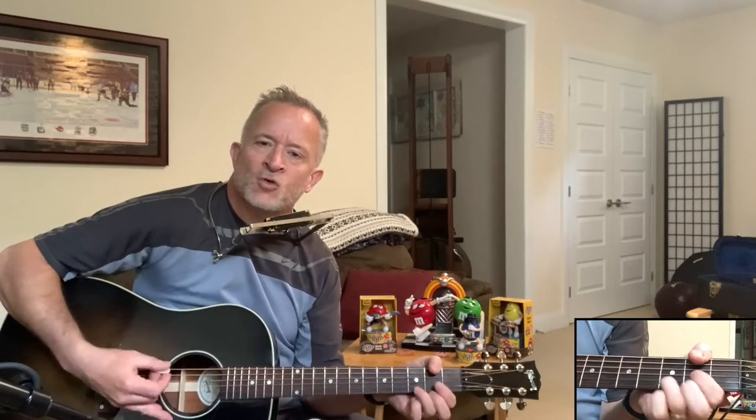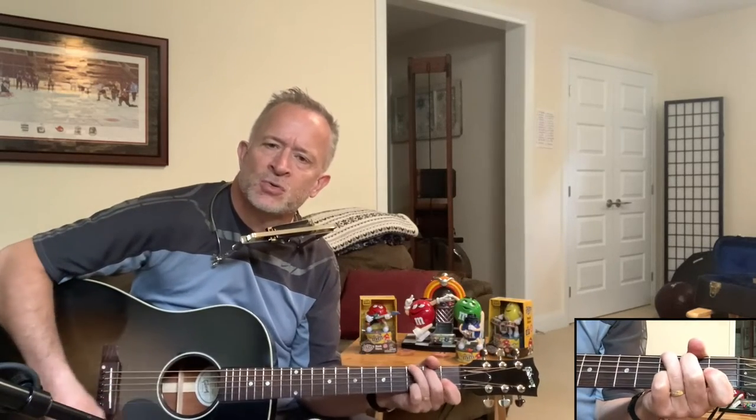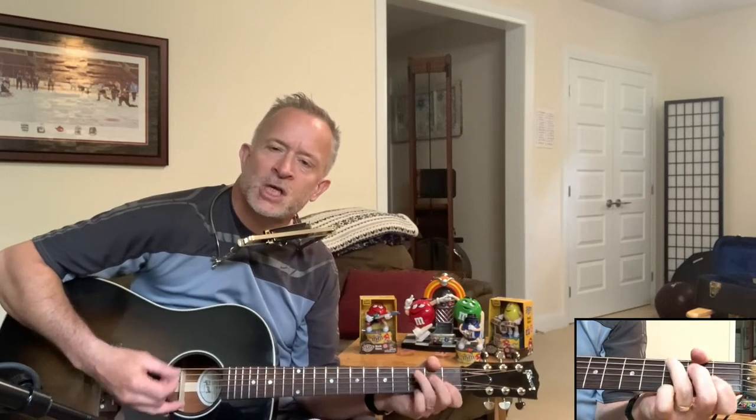I'll try and remember the order of those chords now. I stumbled on the plane, staggered in the wind, stood at a crossroad or two. Cried to a river, swept to the sea, all just to get to you. So it hops up to the fifth first — your D chord — then G, C, G again.